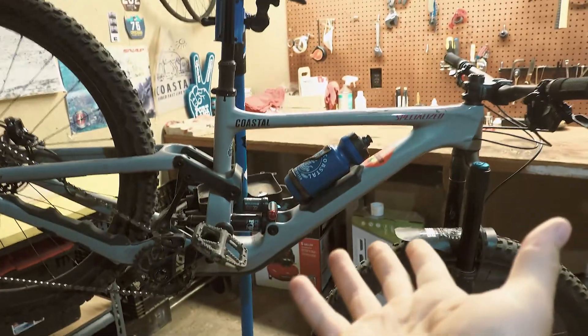Next up is my Specialized Enduro. Let's check it out. Here we go — the beautiful Specialized Enduro.